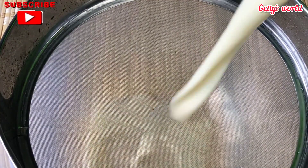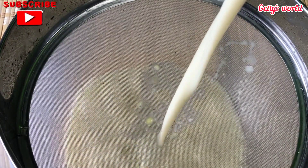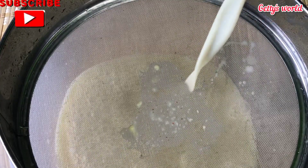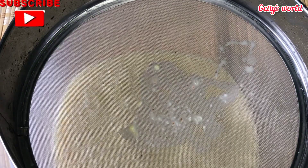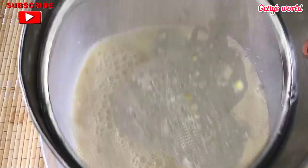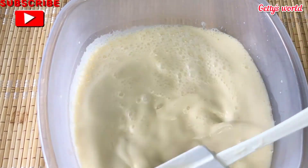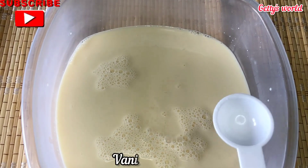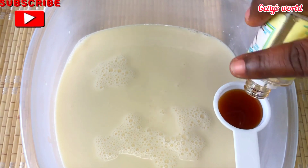If you are watching this and have not yet subscribed, what are you waiting for? Please subscribe and click on the bell icon to get notified each time I upload a video. This is our mixture now — it looks very creamy. I'm now going to add the salt and vanilla extract and mix everything together before pouring them into the cups.